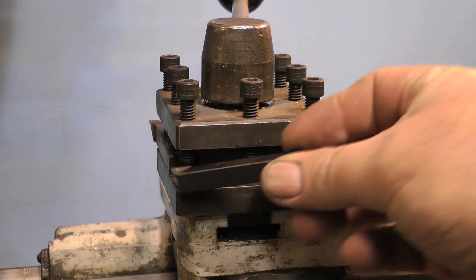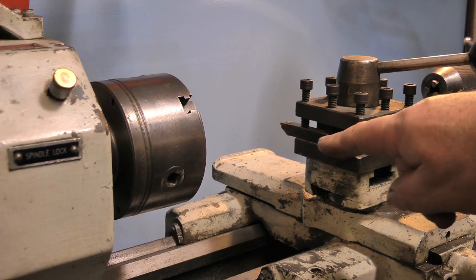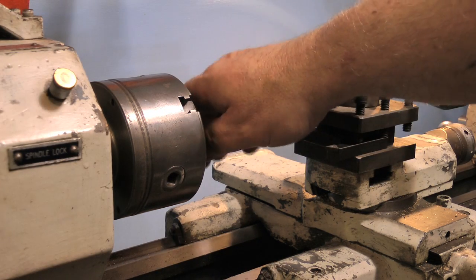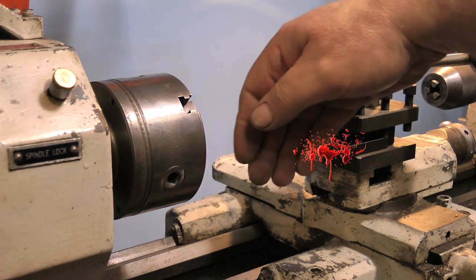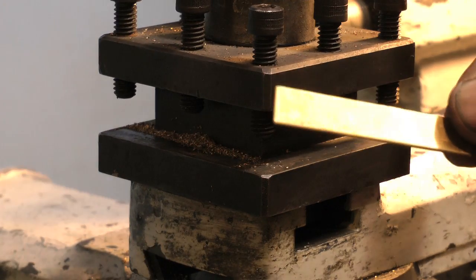Fitted as standard to lathes of this type is usually a four-way tool post like this one, and these allow very quick changing of tool types for different jobs. The thing about it is, if you have four tools stuck in it — or even two like you see here — it's very easy to catch your hand on the tool that's not being used.